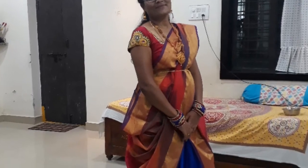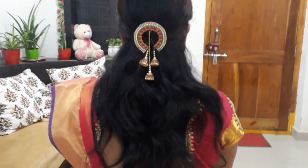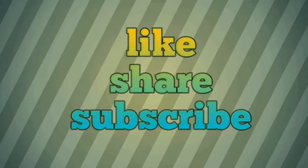I am taking a picture of my hair. I will make a hairpin handmade.